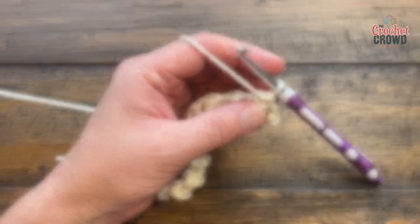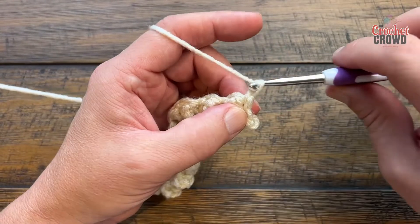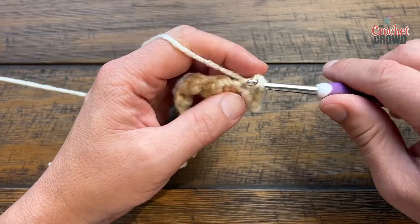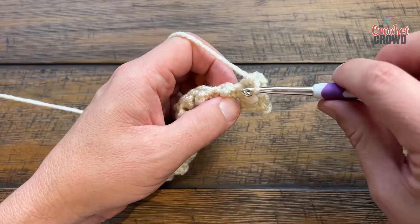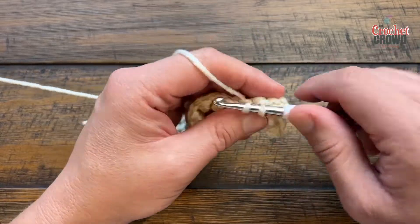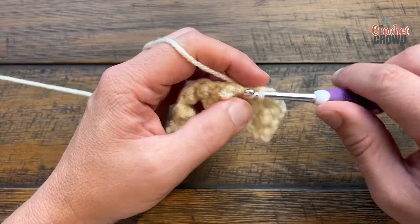Let's begin row number three. You're just going to chain up one and apply one single crochet in each of the stitches. This helps stabilize that treble to make it sit and look as great as it can, so you're just going to apply one single crochet in each of the stitches across. Please do this for row number three.